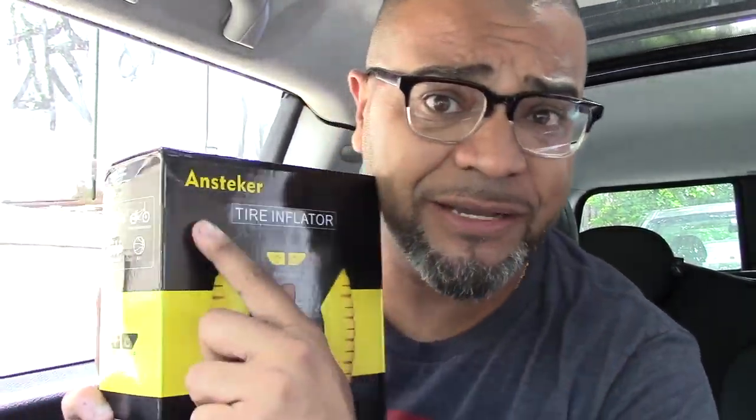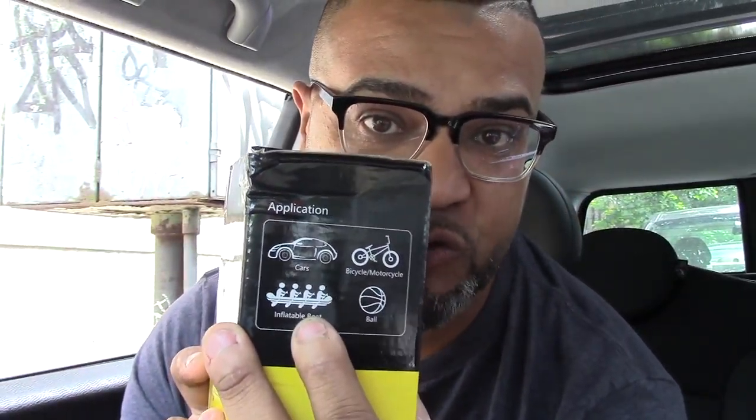Today we're back in the car because this review requires a car plug. We're going to be talking about this tire inflator from a company called Ansteker. Basically this is a tire inflator for your car, but it works for your bike, for your balls, and for inflatables like those rafts you take to the lake or the beach, and of course your car tires.